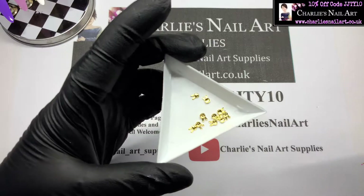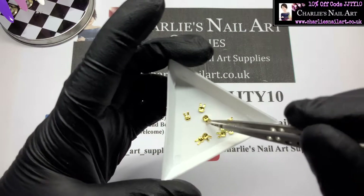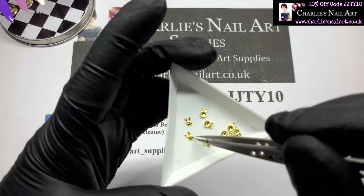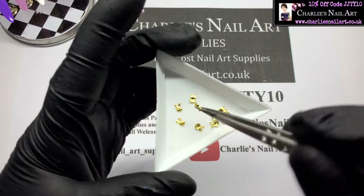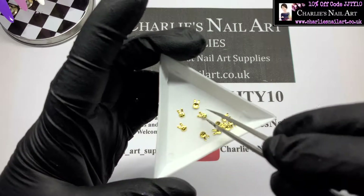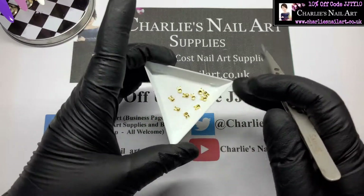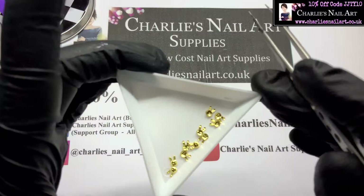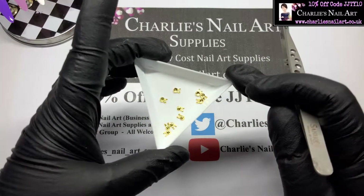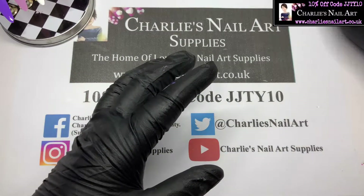They're so cute! You can encapsulate them because they're small enough height-wise, but I think we're going to put these on the top and attach them with a little bit of gem glue. You could encapsulate them as well. They've got little faces on them — we're going to use both of those.